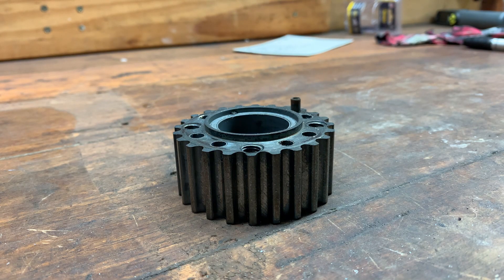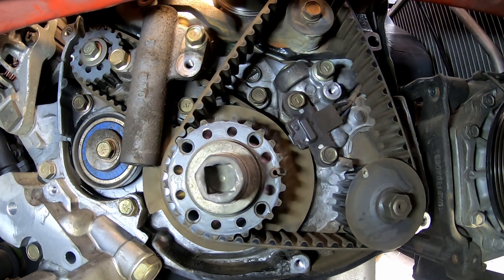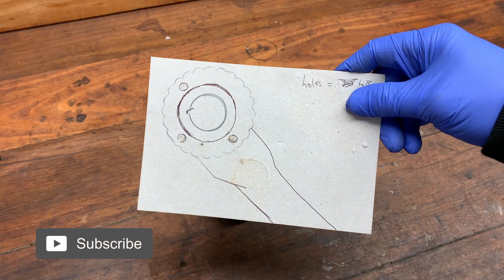This is the crankshaft sprocket. I need to hold it still so it doesn't rotate when I tighten the crankshaft bolt. I'll need to make a special tool. I drew a sketch to help me work out what I need to make.